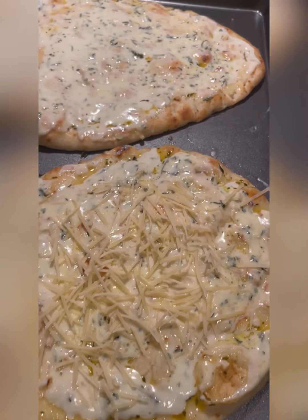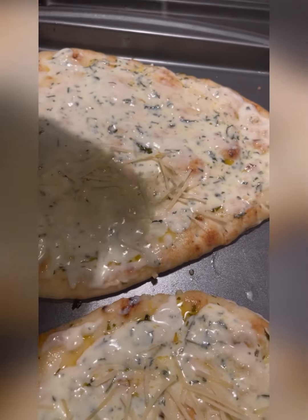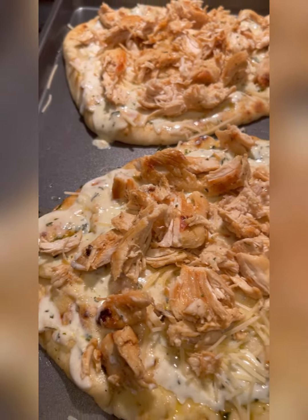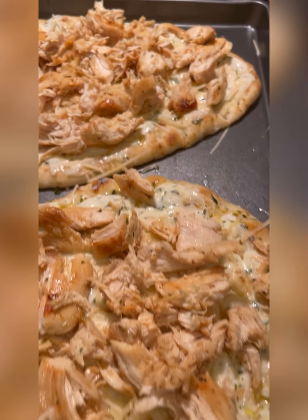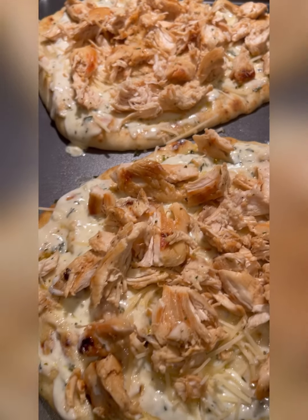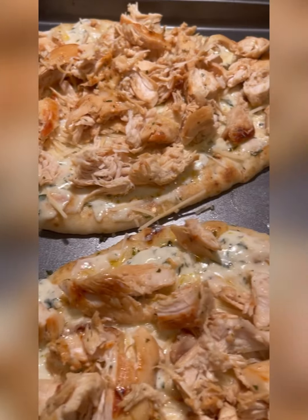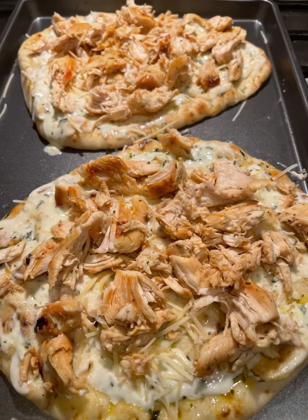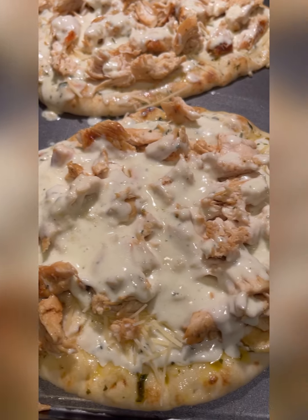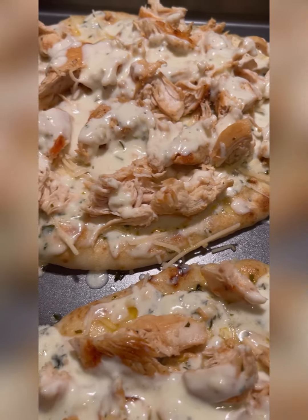Then I added the parmesan cheese, followed by the chicken.